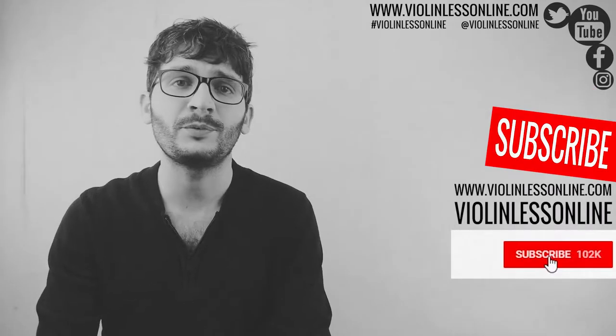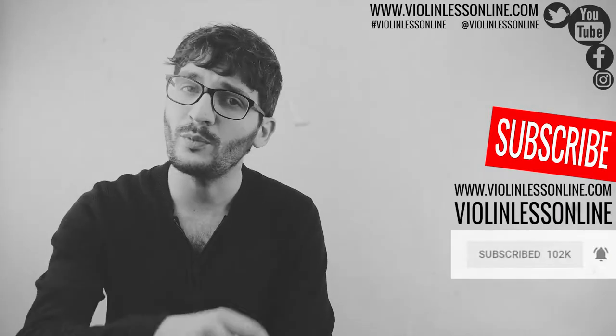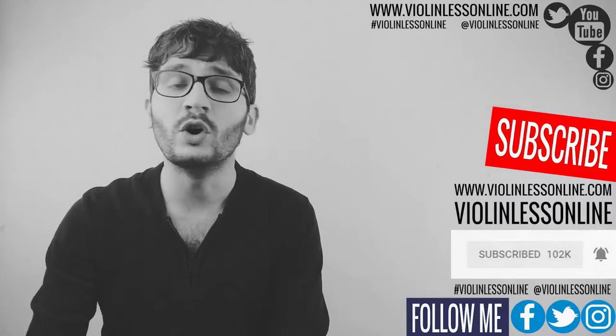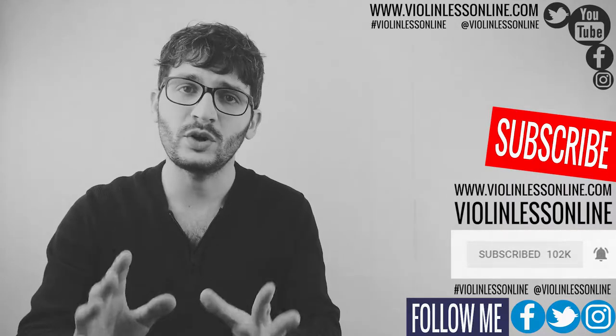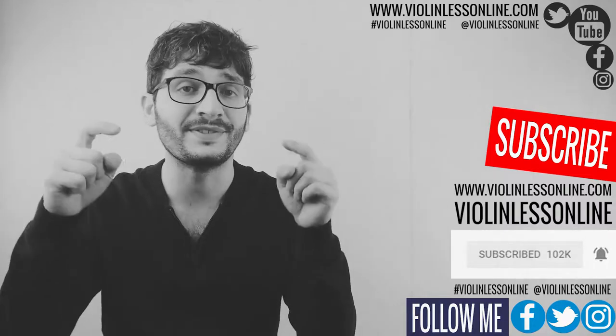Make sure to subscribe to my YouTube channel and hit the bell notification icon, follow me on Facebook, Twitter, Instagram, and visit my website so you won't miss anything. Please let me know your opinions, thoughts, and questions — simply use the comment section below.